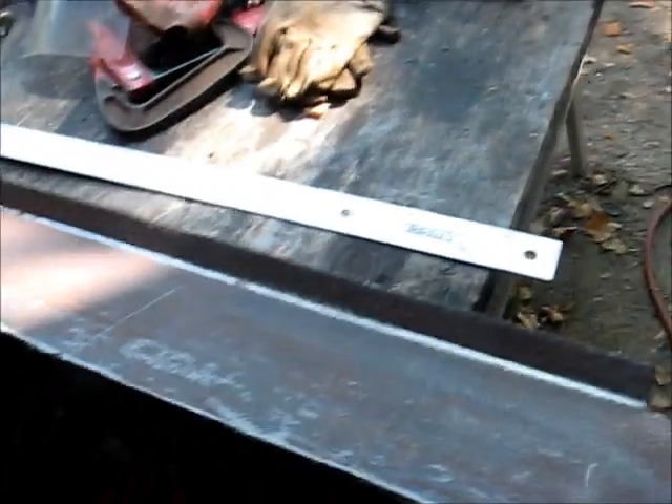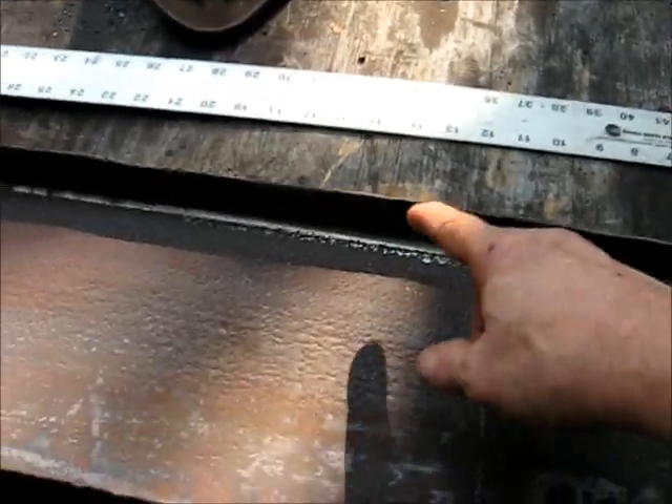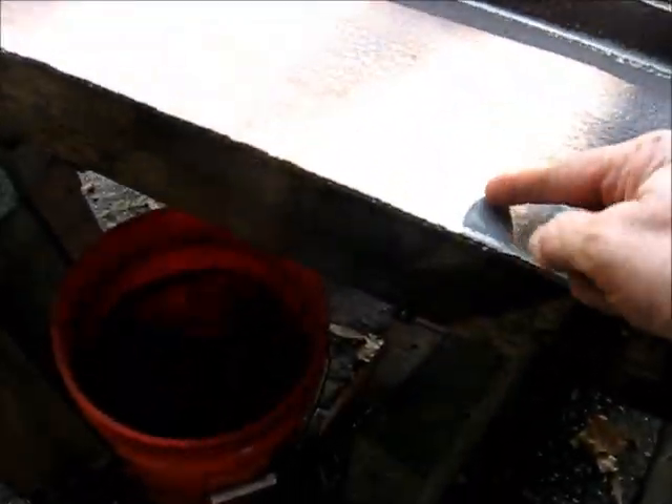We've got to cut out. That fire wops it up pretty good — we've been beating on it. We angle this back to the angle we wanted. Make some brackets to hold it up temporarily. We're going to bend this about an inch back and angle it separately.